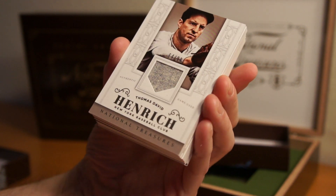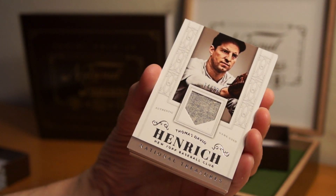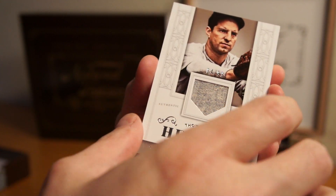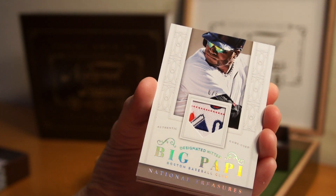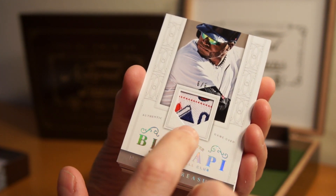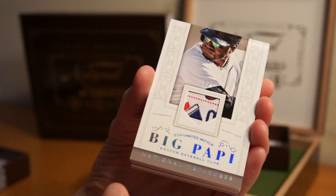Thomas David Hernandez — that's cool, old school jersey, '64 or '99. Really like the old school jersey look and the feel of it too. Then Ortiz — Big Papi, 6 of 6. That's a really nice patch there. Is it the Majestic? Yeah. That's a nice card.